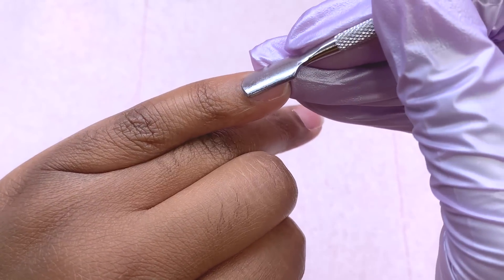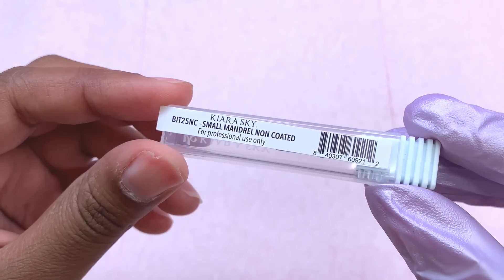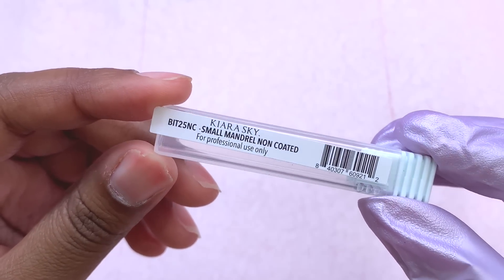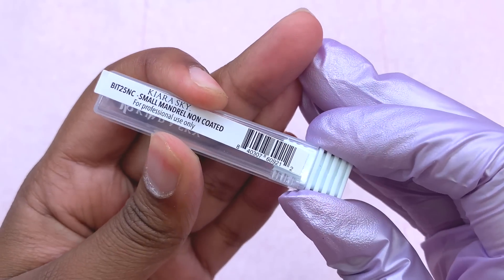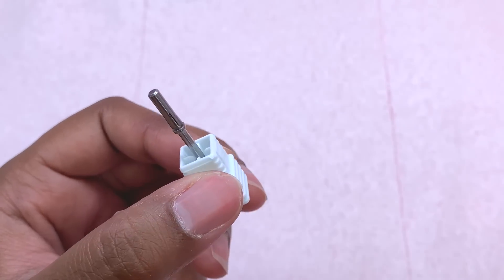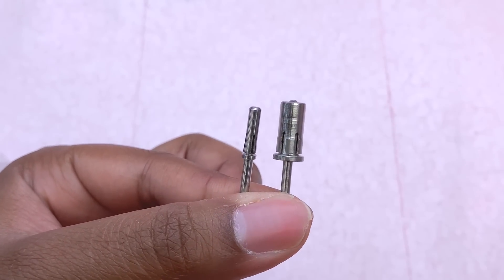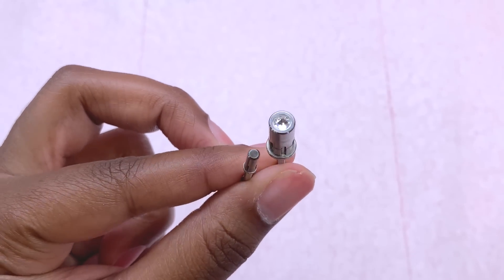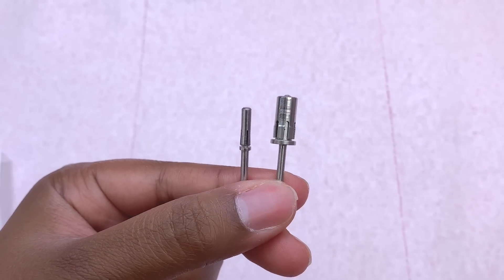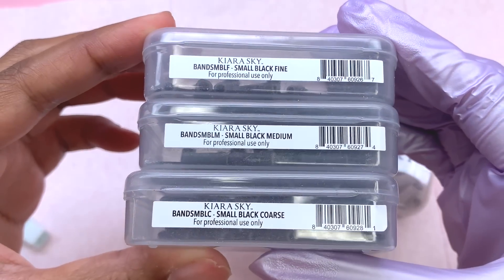Right now I'm just starting with some cuticle prep, pushing back my cuticles. I wasn't going to show this in today's video — I was going to give it a totally separate video — but since we have a lot of Kira Sky products I just decided to include it as well. This is their new release: the small mandrel drill bit. Here's the size comparison from the original size on the right with the new size on the left. Just like their promotion says, size does matter, and I absolutely love this new drill bit.